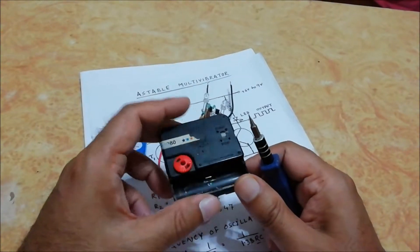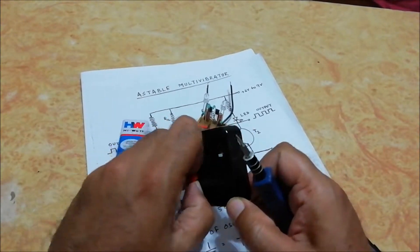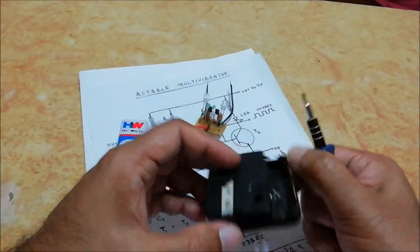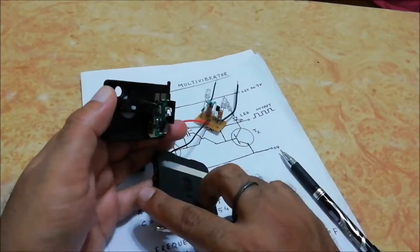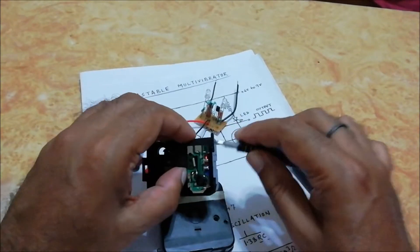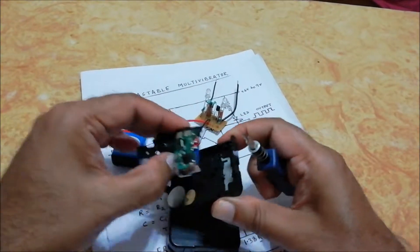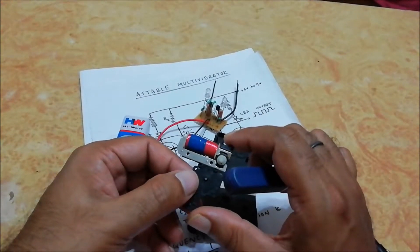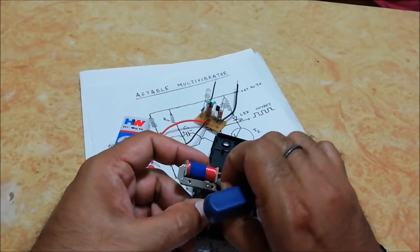Now we are going to open this defective quartz clock mechanism. For making the brushless DC motor, we only require this coil and this gear.